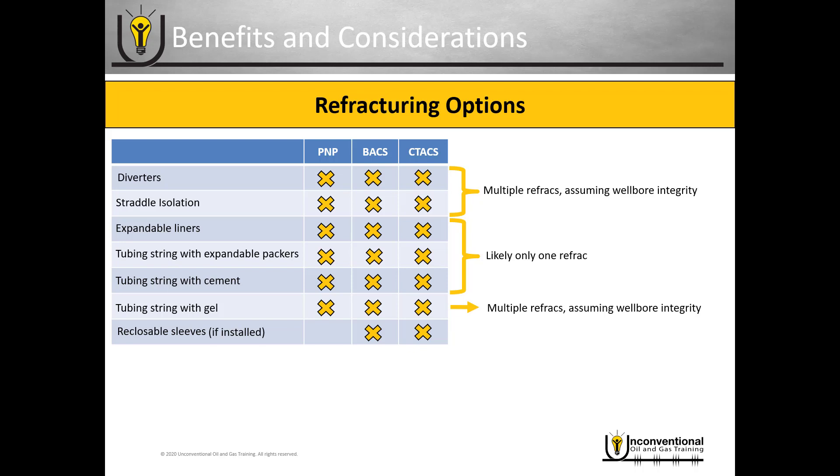With the tubing string using gel that dissolves after the frac, you can do multiple refracs assuming you have wellbore integrity. After running your tubing string in and re-firing perforations through the original casing, you do have to be concerned with wellbore integrity and how long it will last. With the tubing string with gel, you have the option for multiple refracs, but you have to factor in that perforating through that original completion time and again will wear on wellbore integrity.